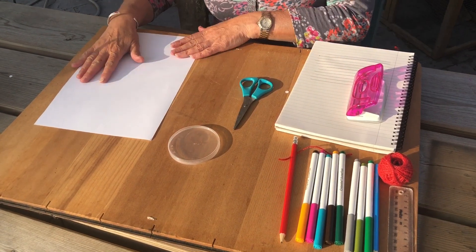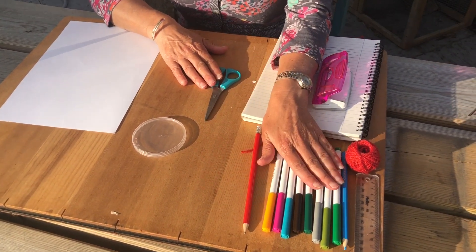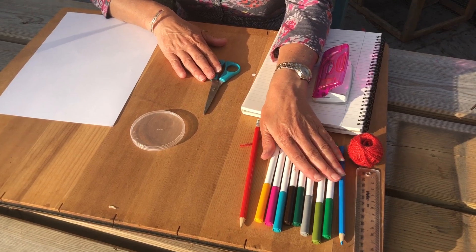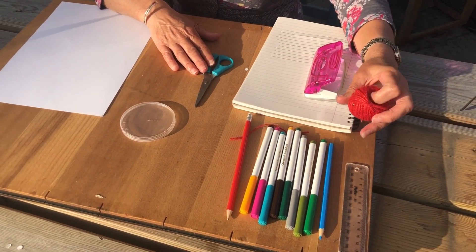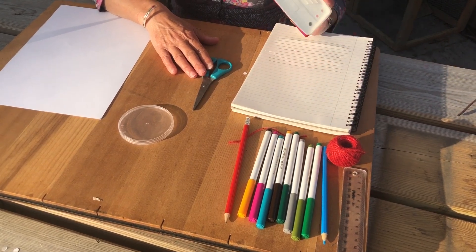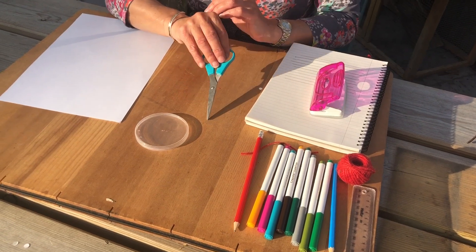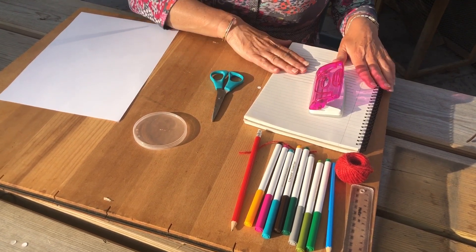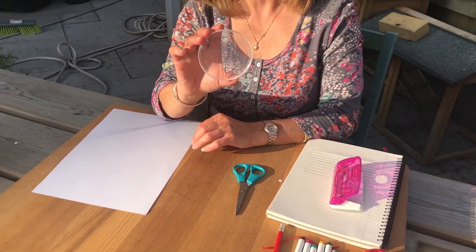Today you will need some paper, scissors, a pencil, colouring pens or crayons, a ruler, some string, something to make holes — you can make holes with a pencil or the scissors — and some lined paper and a stencil to cut your circle out with.